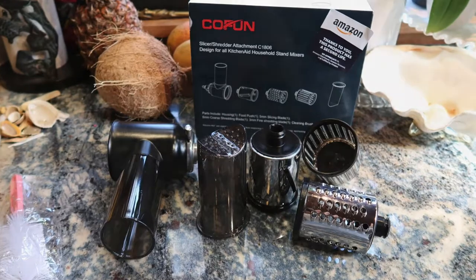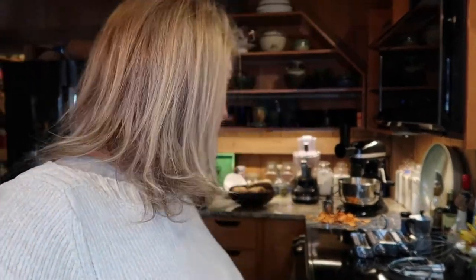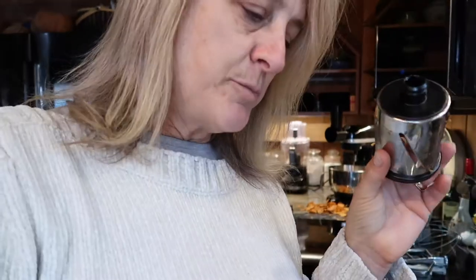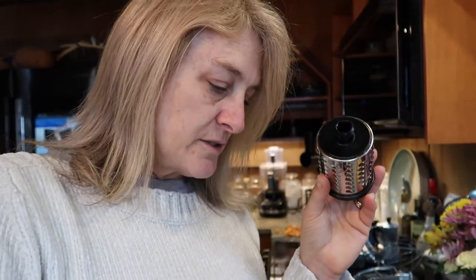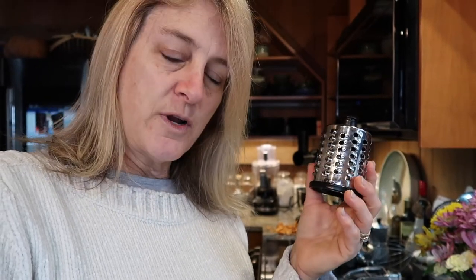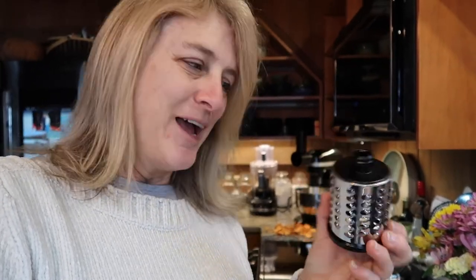I want to run through which blade is best for which item. The slicing blade — the one I used for the sweet potatoes — is best for carrots, cucumber, zucchini, potatoes, cabbage, radish, celery, and onion slicing. I guess I need to go back and redo onions with this blade and see how that goes. The coarse shredding blade is best for cabbage, zucchini, and potatoes for shredding — great for hash browns.